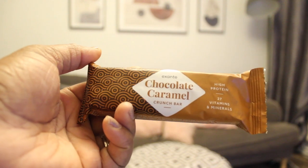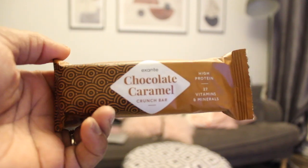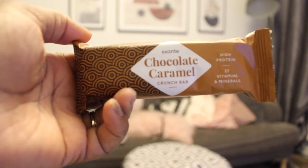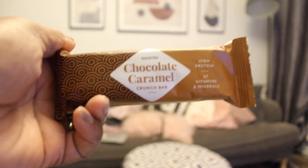I'm going to have the Exante chocolate caramel crunch bar for dinner. I also had a piece of chicken — the chicken is going to be the 200 calories extra that I'm allowed to have with this diet. I'm about to have my dinner. Oh, this looks yummy.